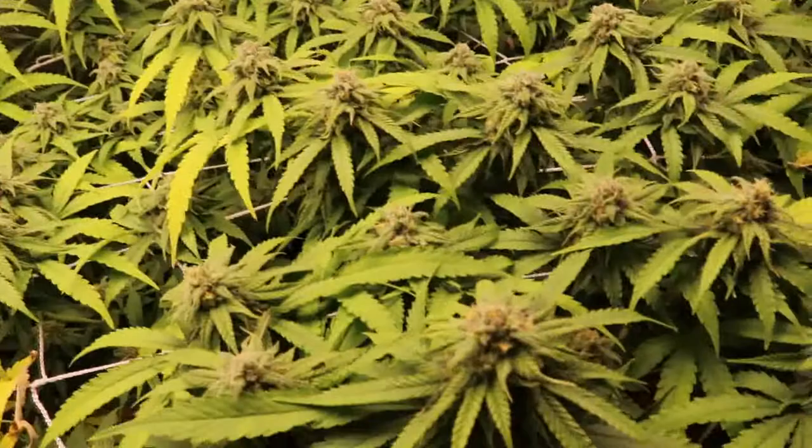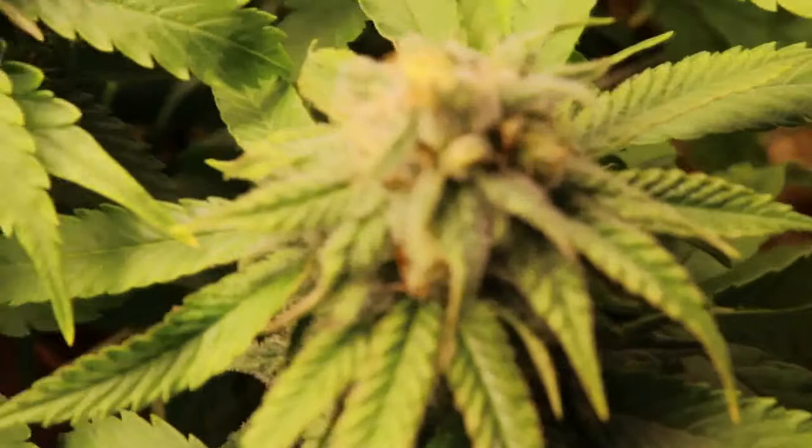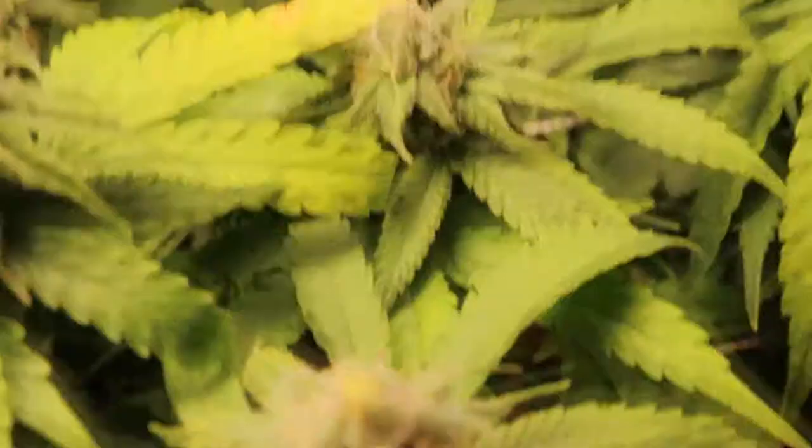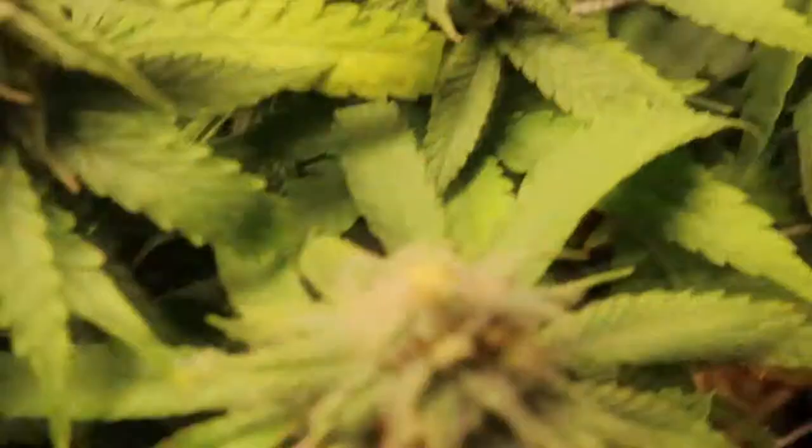Like you can see here — I'm at the mercy of autofocus. Let me get closer. Okay, that's as close as we can get. We've got Romulan S1s on the way.